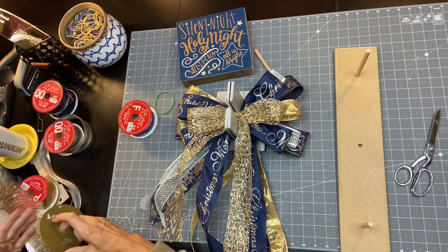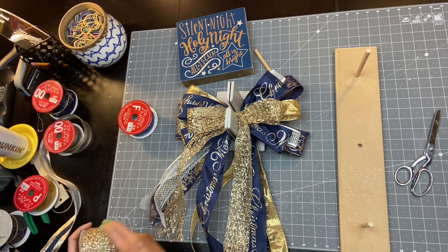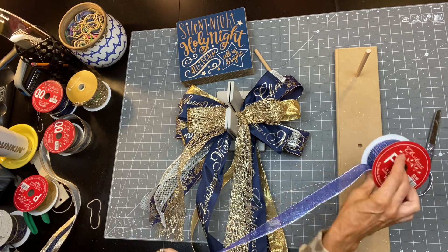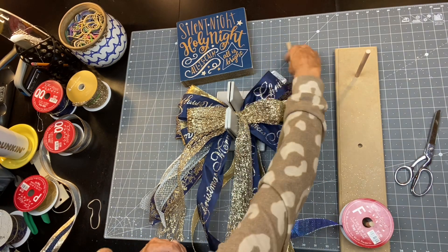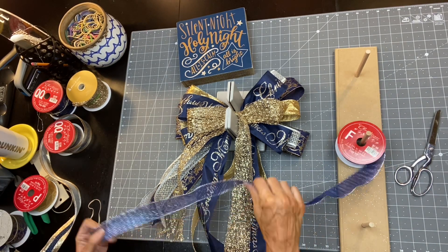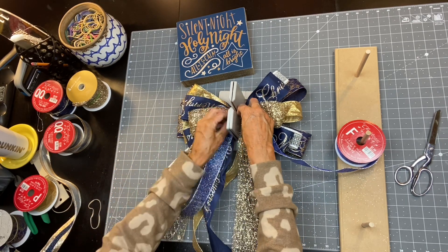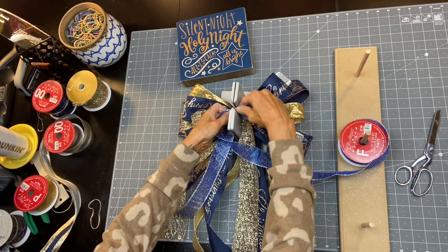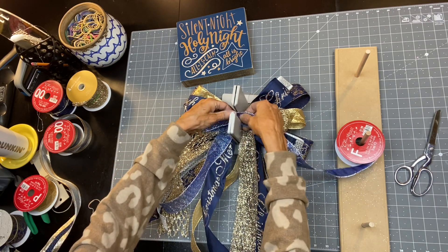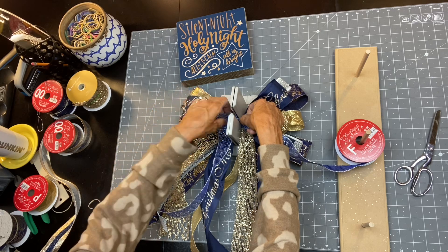With wire ribbon you can't really mess up your bow — if you don't like how it comes out you can always adjust it even after you've got it tied down by adjusting your loops. You could always take it apart and start it over, so don't be afraid to try to make a bow if you've never made one. I was always intimidated to make bows, but you're never gonna learn if you don't try. So I'm gonna come in with the one-and-a-half-inch ribbon and do four smaller loops.